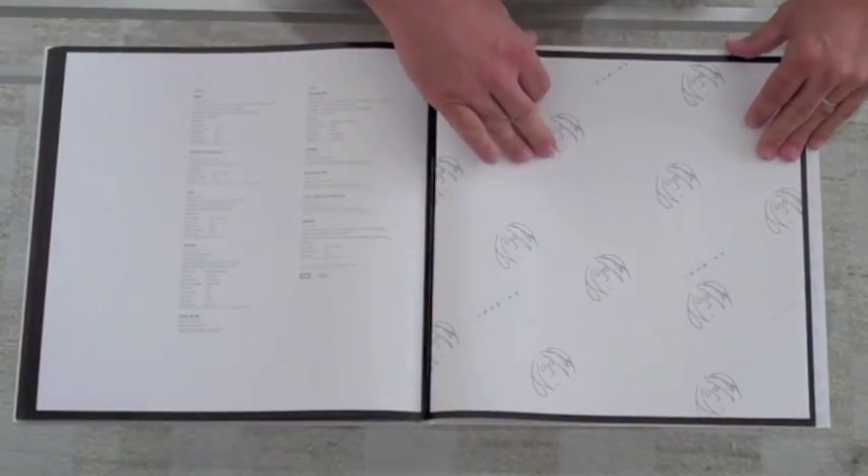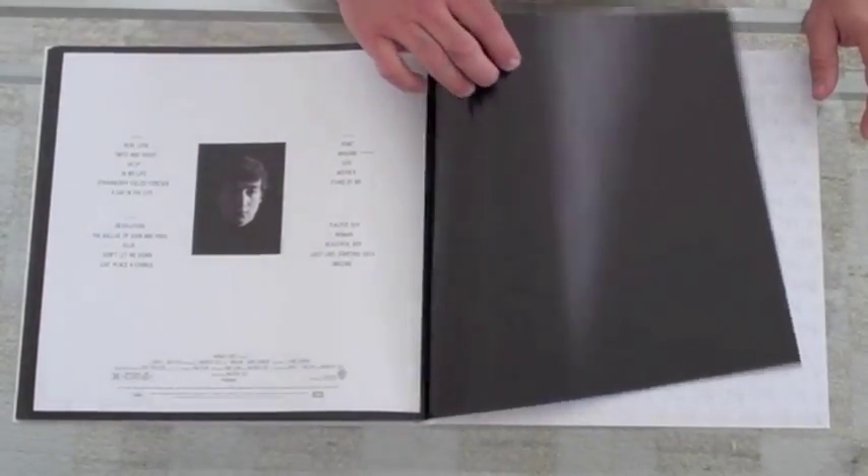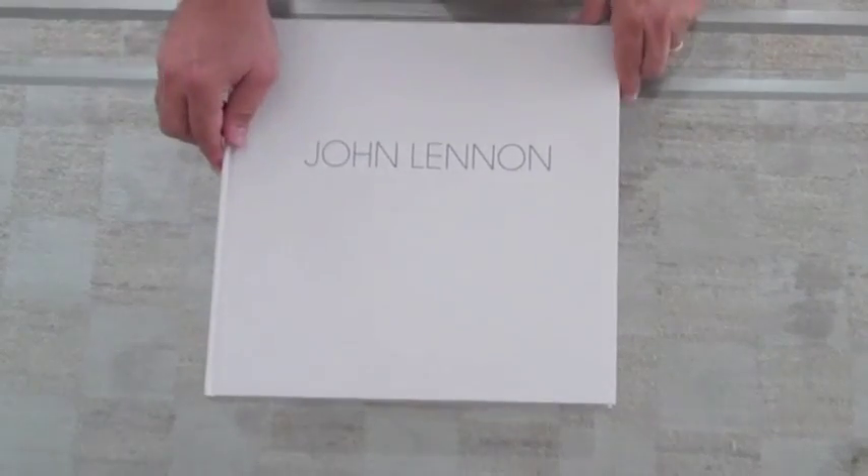People said to me: John Lennon — did he have enough artwork really to fill up a coffee table book? Yes, he did. There you go, I'm really pleased with how this came out.